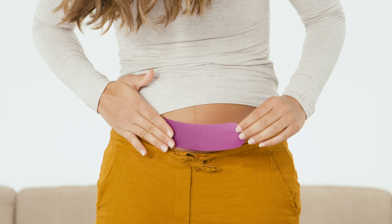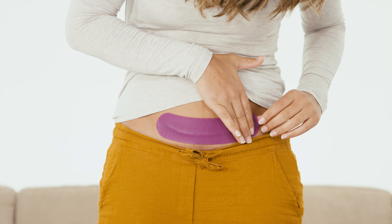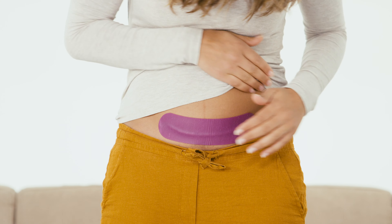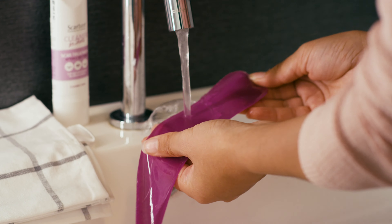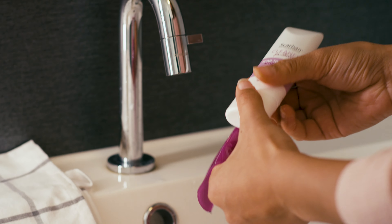If necessary, the sheet can be fixed with an adhesive or stretch dressing. After the silicone sheet is removed, the skin can be treated with a hydrating cream. Scar Band silicone sheets should be cleaned daily in order to maintain their adhesive strength.